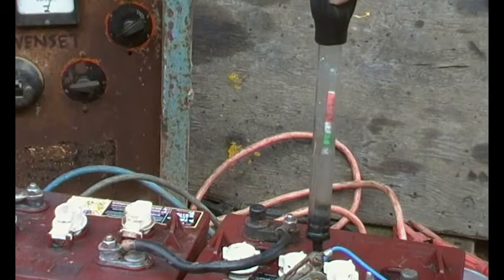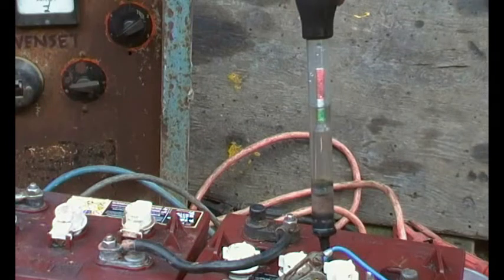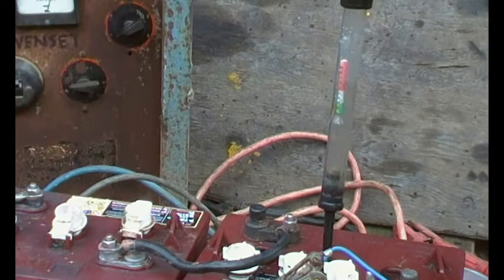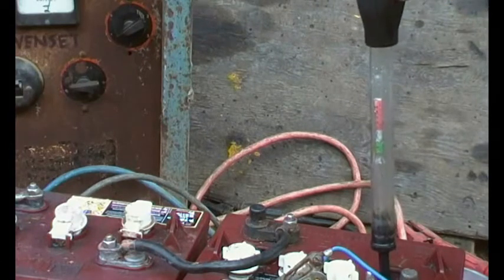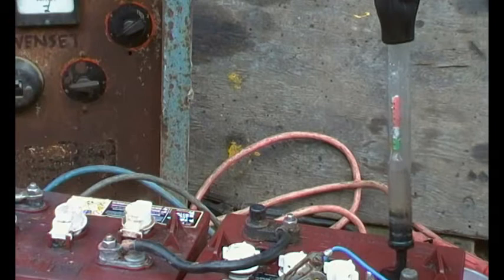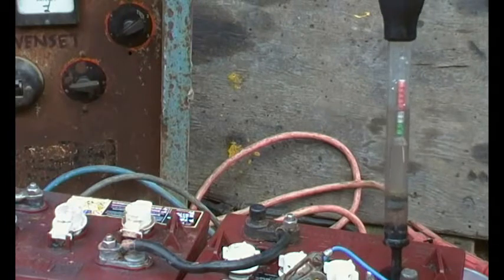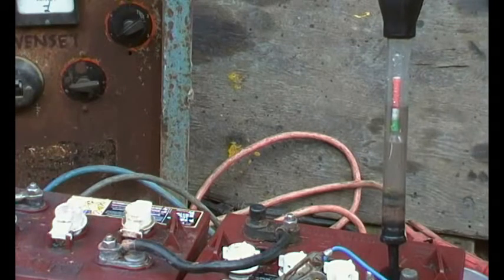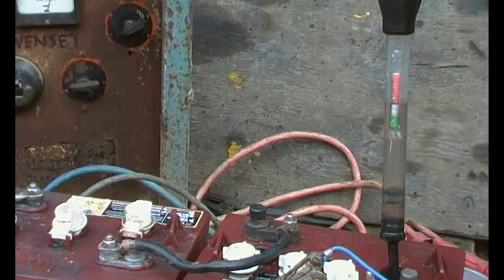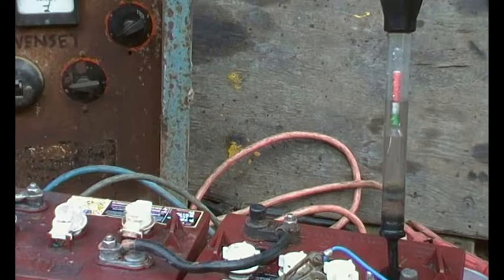The next one is not quite there — that's a 1.250. And the third one — you can see that's between the white and the red. I'm not sure about this battery but I'm going to continue to trickle charge it, along with the other cells at about 6 to 7 amps, maybe for another 24 hours.